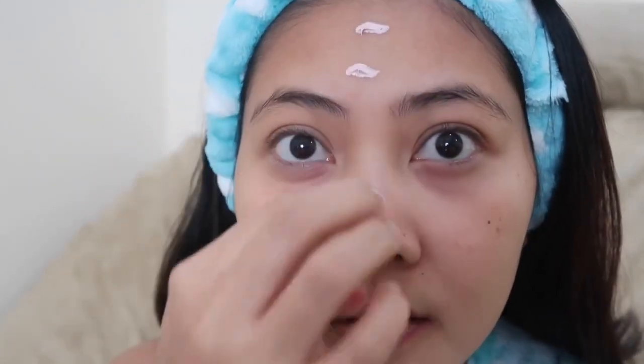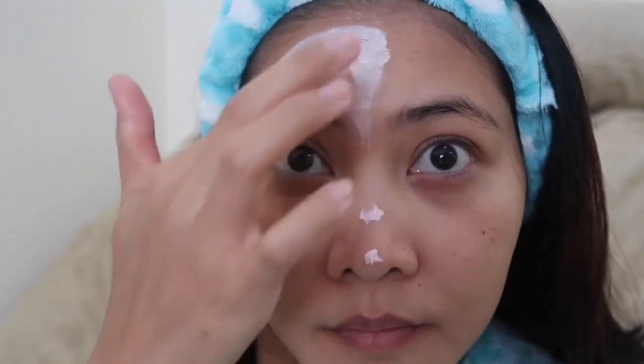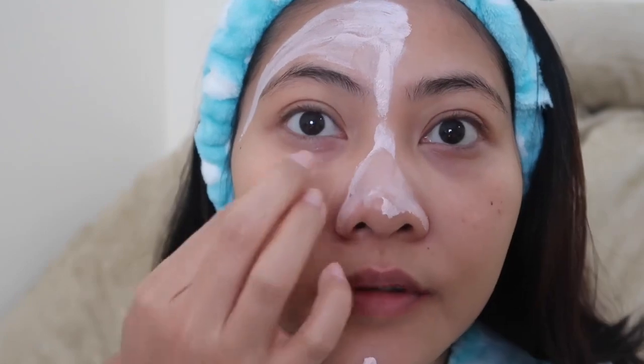I have my bare face here guys, let me just zoom in. I'll apply this in a thin layer. It's early morning here — I just woke up, so I figured this is the perfect time to do a review of this one.